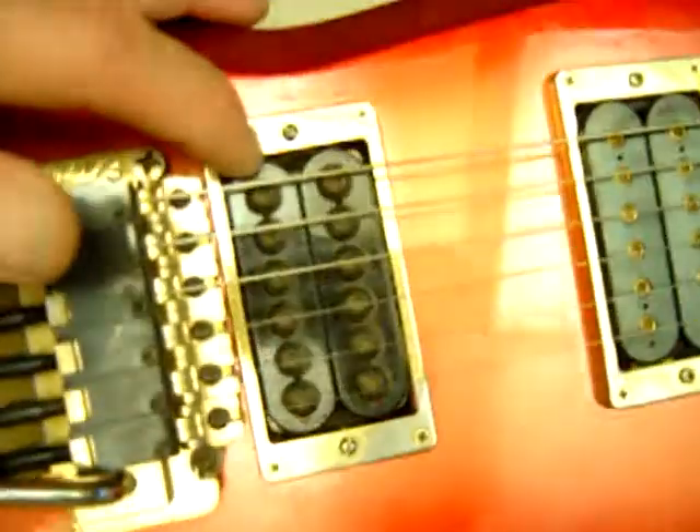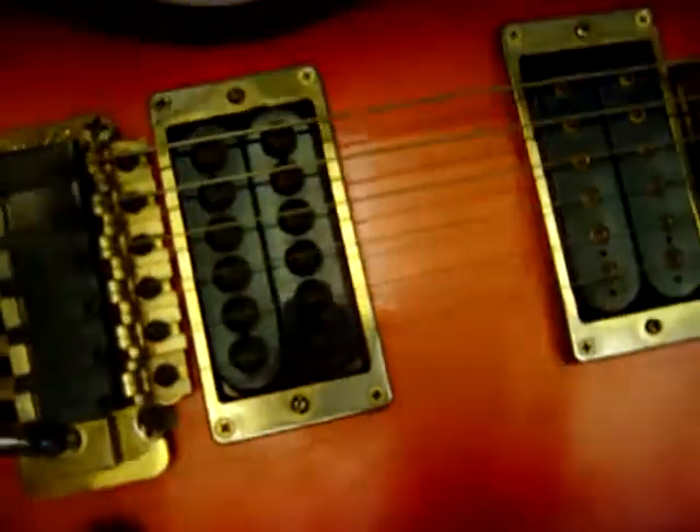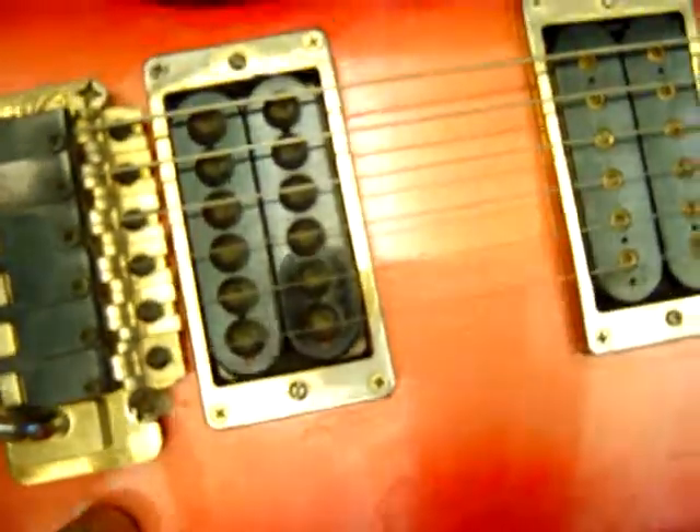We'll see how it sounds. Looks like it's got an invader pickup in the bridge position. I haven't taken it apart, I haven't done anything with it, I haven't changed the strings.